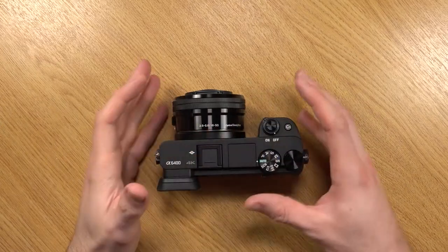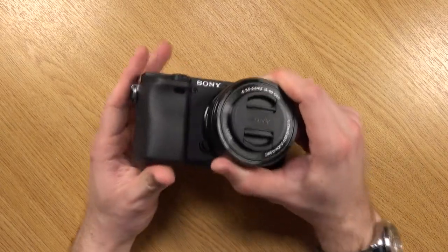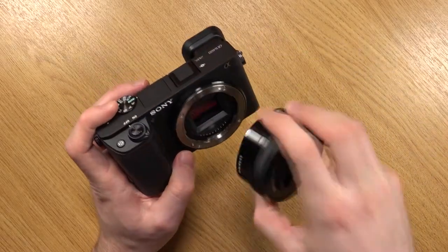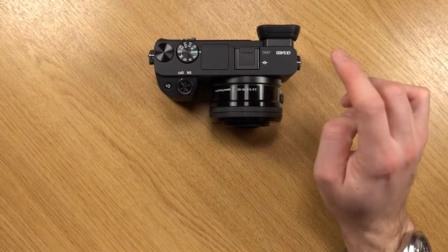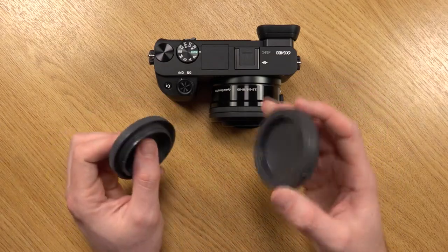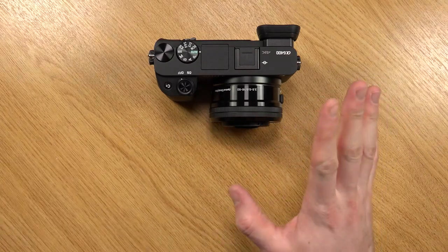Now I'm going to do a little overview of the camera itself so you have a good idea of the button layouts and features. Starting with the front — with interchangeable lens cameras there's normally a lens release button, which on this one is located on the bottom left of the lens. Push it down and twist anti-clockwise to remove the lens; to reattach, align the white dots and twist clockwise. This also brings to my attention that it doesn't include lens or body caps, which are really useful for transport — you can get them cheap online.